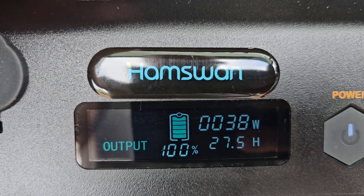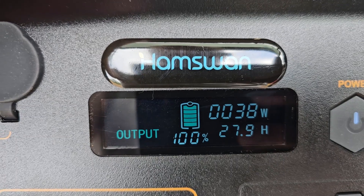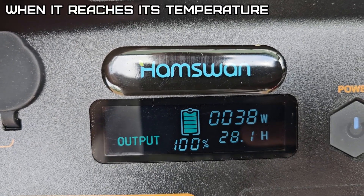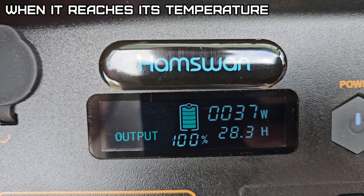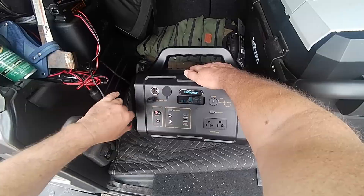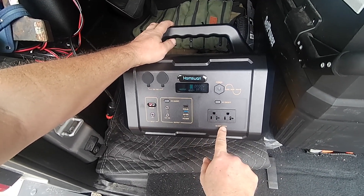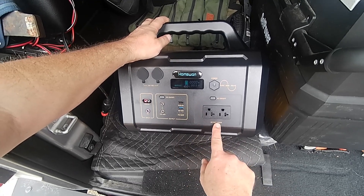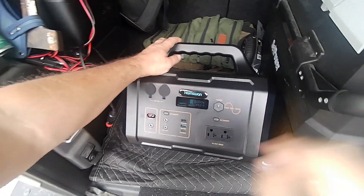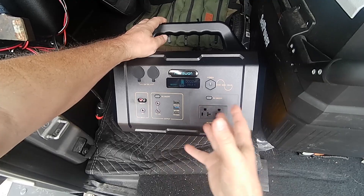So it'll run this compressor-style refrigerator for 27 hours — actually more, since when the refrigerator shuts off it's not drawing any power. That's pretty impressive. With a 1,075 watt-hour battery and a 1,000-watt output, it should technically run close to an hour at 1,000 watts, though internal inefficiencies would drop that number.